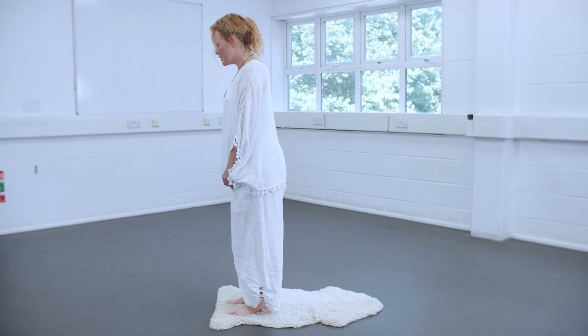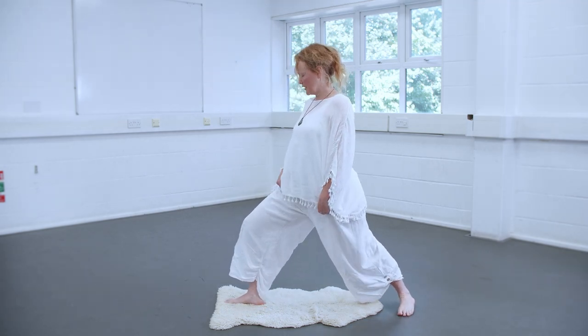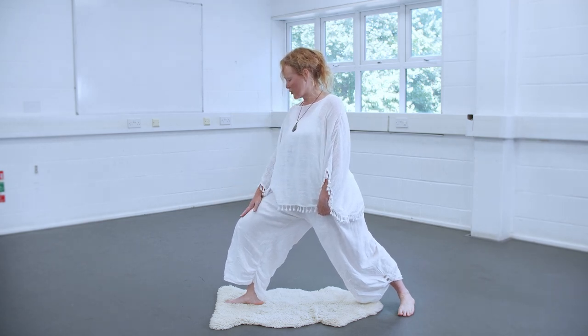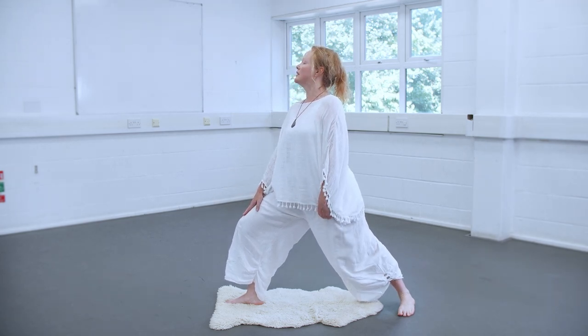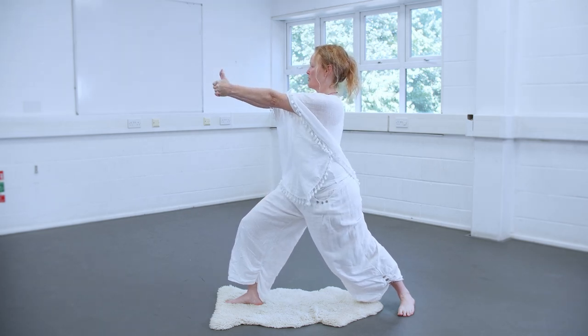Then we take a big step back with that foot and want to bend that front knee, but make sure your knee doesn't go past your toes. You won't be able to see your toes, and the back leg should be straight. You bring your arms out, your thumbs are up.